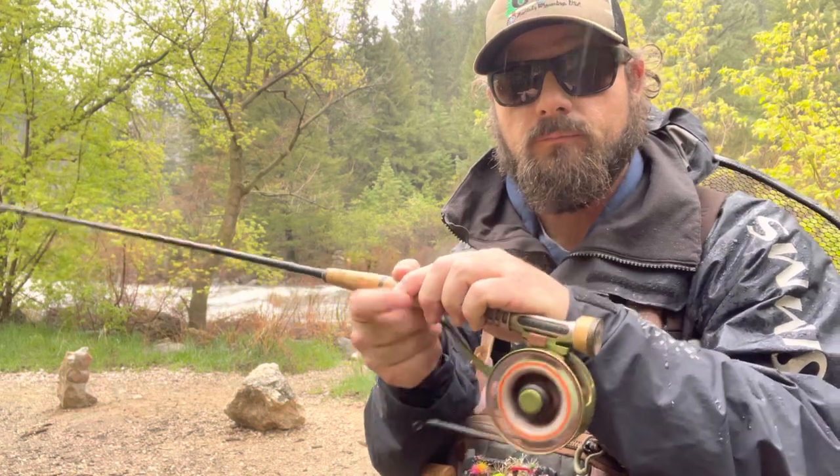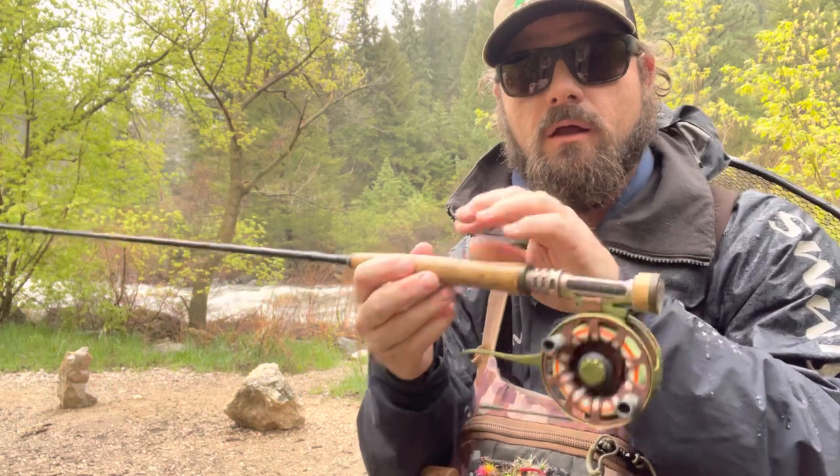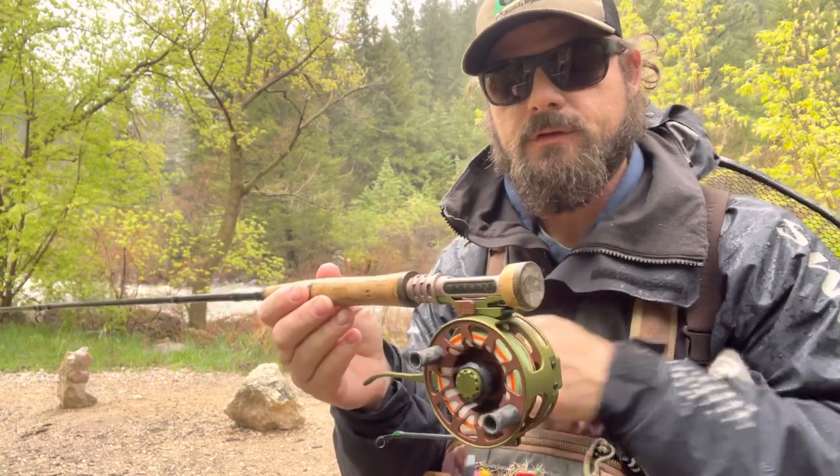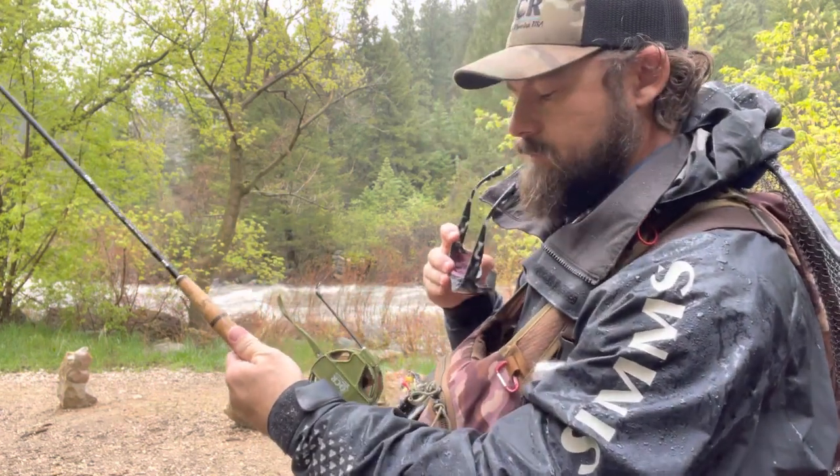The feature that you're going to love about your reel is this: the lever pull — very, very fast line retrieve. That is the best feature of this reel, that your line comes in so quickly. Let me show you.